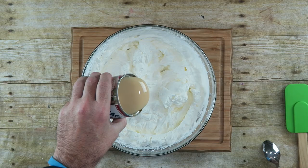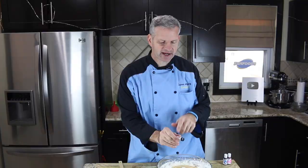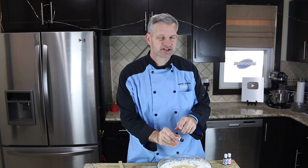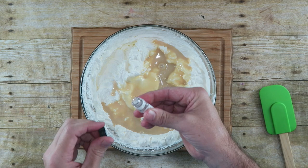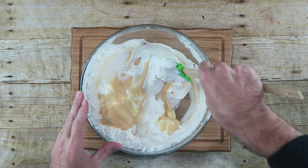Next we're going to add one 14-ounce can of sweetened condensed milk. And because this is cotton candy flavor, we have to add cotton candy flavoring. I got this online — I'll put a link in the description to Amazon. It's a dram and it's very flavorful, so you want to use about half of this dram. We're just going to fold in that sweetened condensed milk and that flavoring into the heavy cream we whipped up.